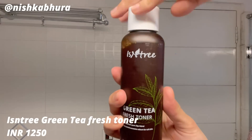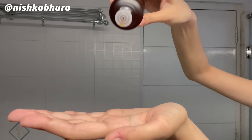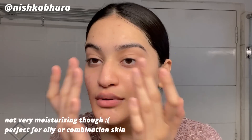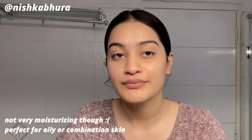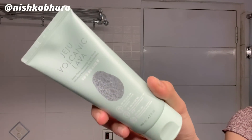For toner I'm using the Isntree Green Tea Fresh Toner. I've recently got my hands on this one — it's a very light, water-like consistency, but as you can see it has such a deep color because it has the goodness of green tea. I love green tea, and it instantly soothes my skin so much. I love this one.